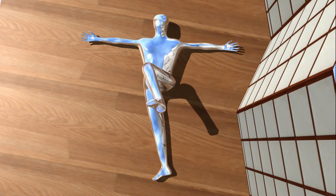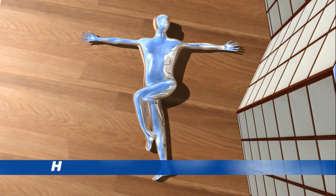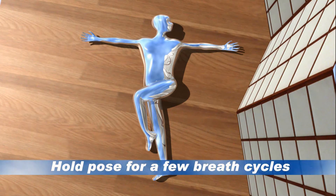Exhale it over to your right leg. Feel the spinal twist, but leave your shoulders on the ground. Exhale your head to the left. Hold this for a moment.